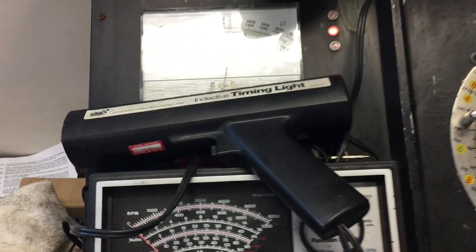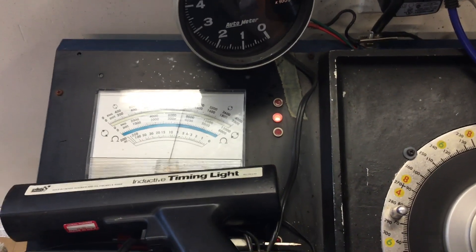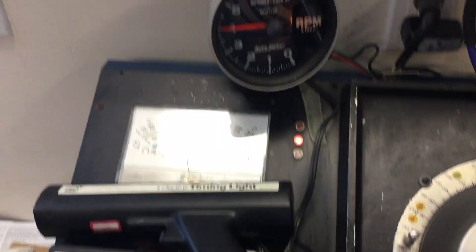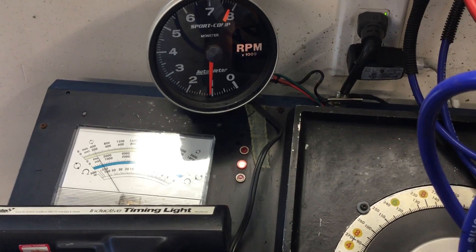I've already run the test before, so I know what it is. I unhooked the auto meter tach and used the tach on the machine — it's a little hard to see here. I've actually turned the rev limiter up all the way to 10,000 and checked it. I checked it at 7, 9, and 10, and then I didn't want to run any higher than that. But that tells me the box is functioning — it doesn't miss, it's doing everything it should do.